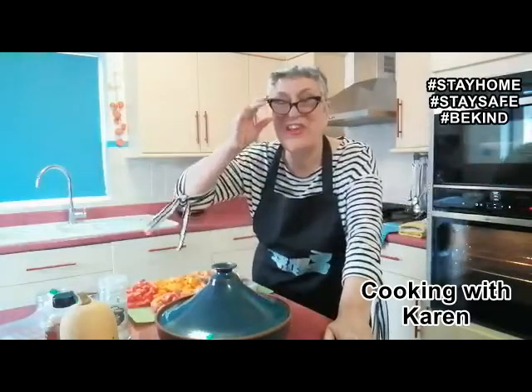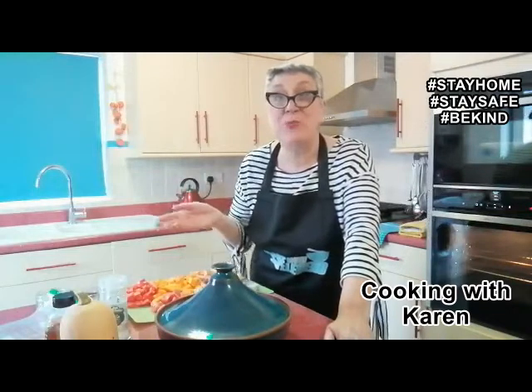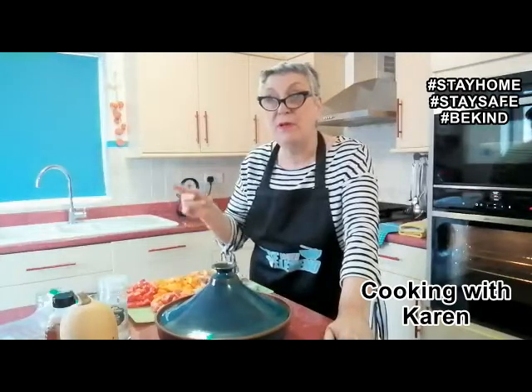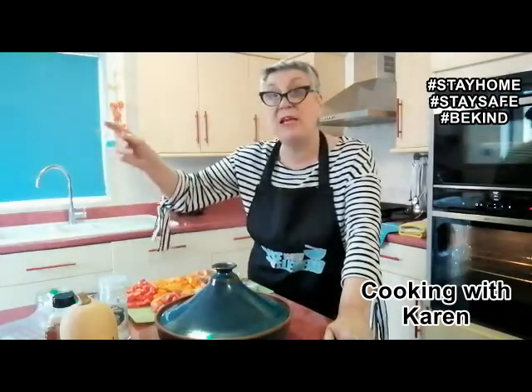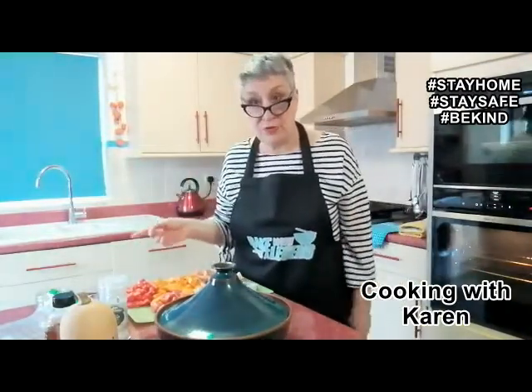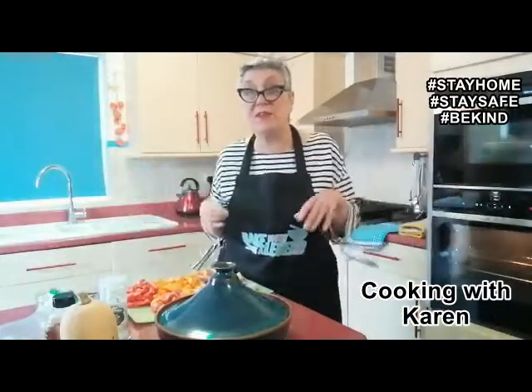Hi, good afternoon. Welcome to my kitchen. It's Karen's Kitchen once again. This week I've been videoing from the conservatory and also from out in the garden when the weather is beautiful, but it's changed as it often does. One minute it's fantastic, the next minute it's as cold as ice.